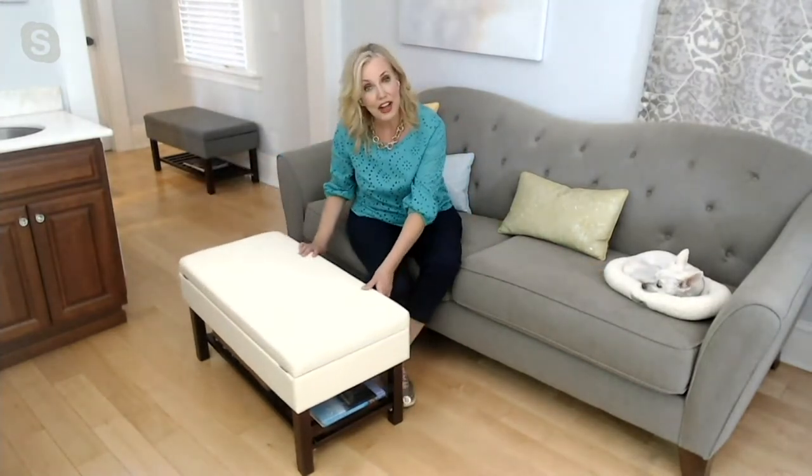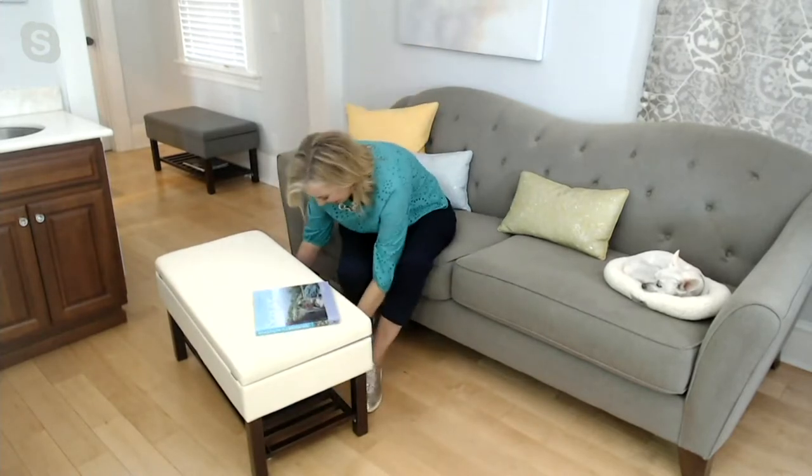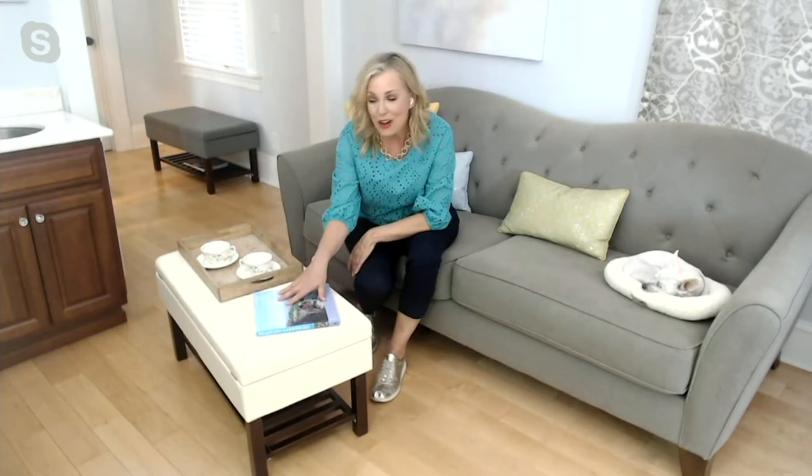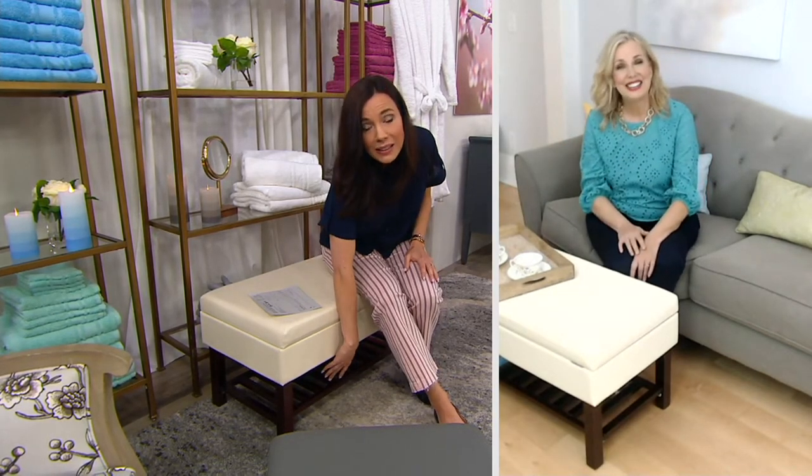And then underneath there's a shelf. I have my gardening book there. I also have a tray underneath, so now it's not only storage but it's serving. You can actually sit on this as well — it holds up to 200 pounds and it's actually comfortable seating because it's padded. I love the idea of using it as a coffee table, because when you need extra seating you have it. You can put a basket down here for remote controls, magazines, phone chargers — stick them right in there.